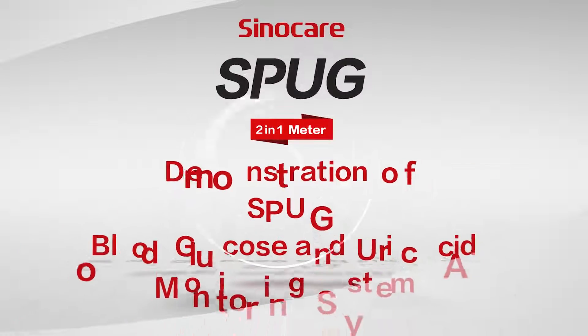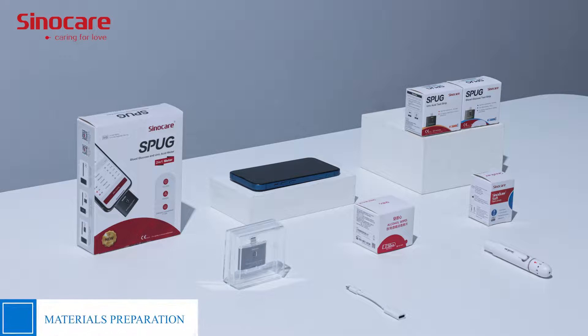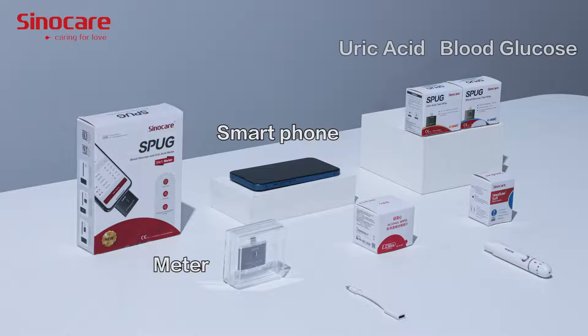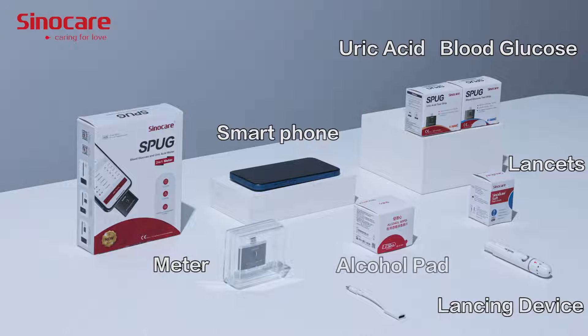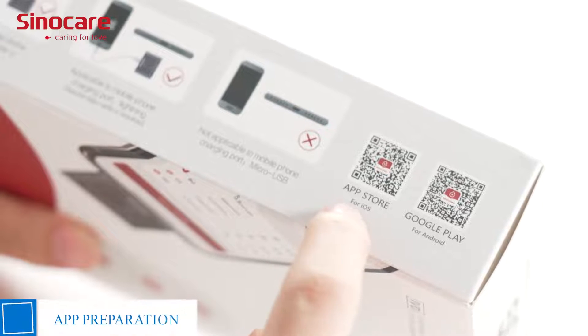Demonstration of the SPUG Blood Glucose and Uric Acid Monitoring System. Prepare the components you will use: the SPUG Blood Glucose and Uric Acid Meter, Smart Farm Blood Glucose Test Strip and Uric Acid Test Strip, lancing device, lancet, 75% alcohol pad, and the SPUG Transfly app.